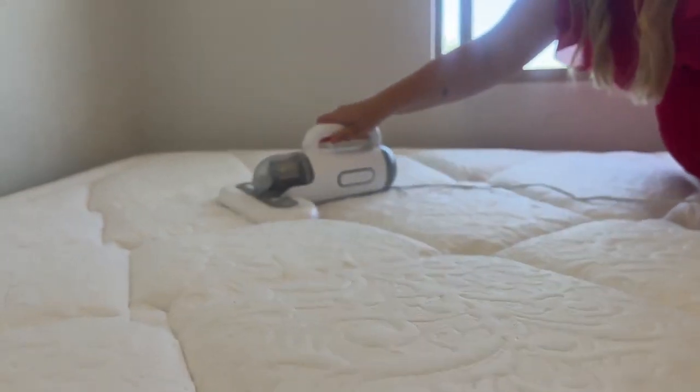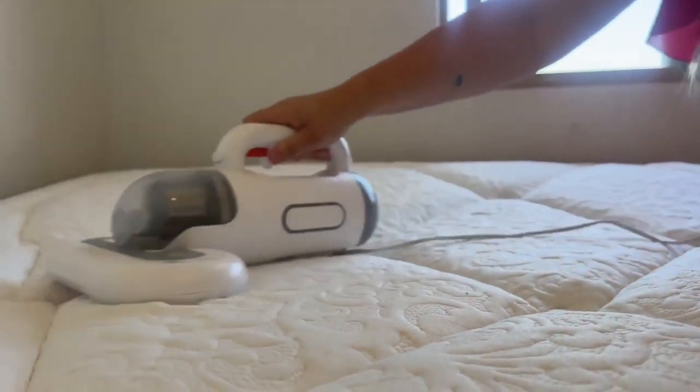After I vacuumed the mattress I noticed there's all these dust bunnies on the floor, so I used it to vacuum the floor too. I know that's not the purpose, but it is kind of hard to vacuum underneath your bed. I tried it and it worked so well — it was really fun. I know this isn't probably the best thing, pulling it by its cord, but then I didn't have to get on my stomach or try to get my whole body under the bed.